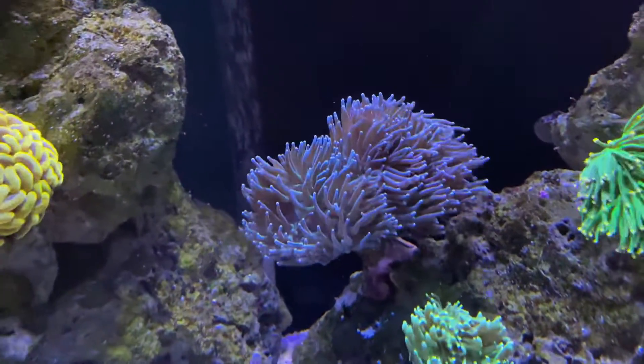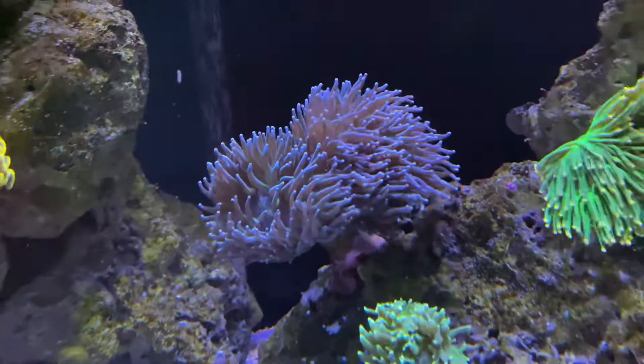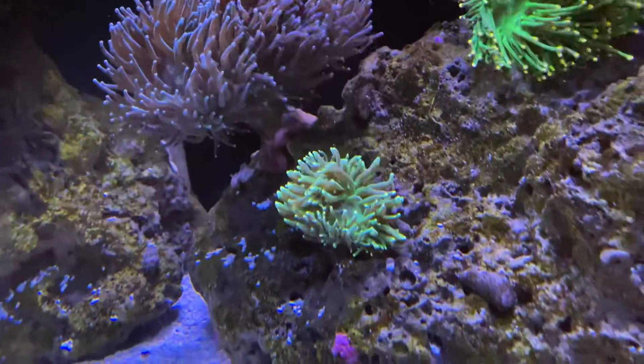This is torches, black torch. Second head turning into two, this is splitting two.